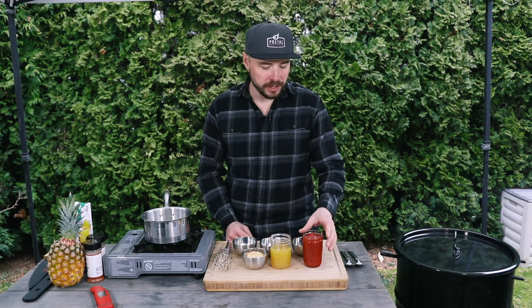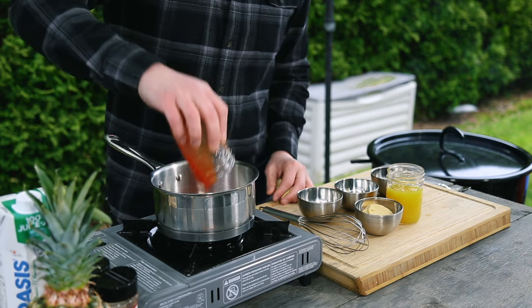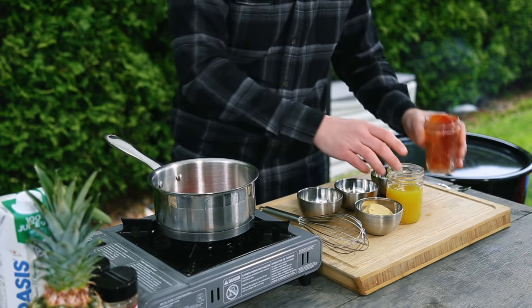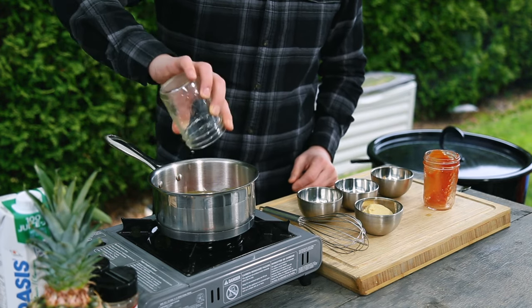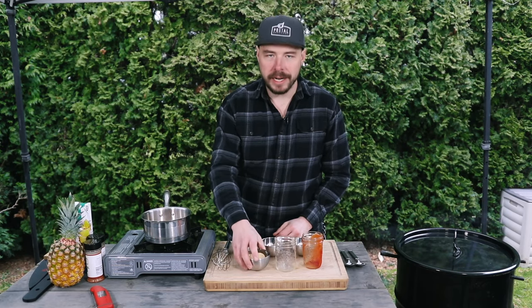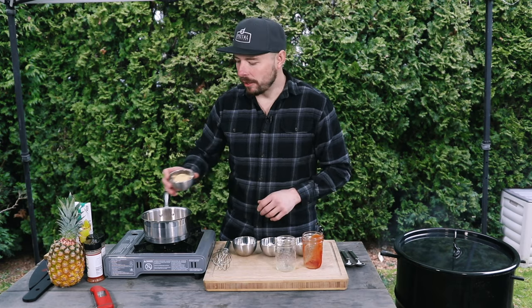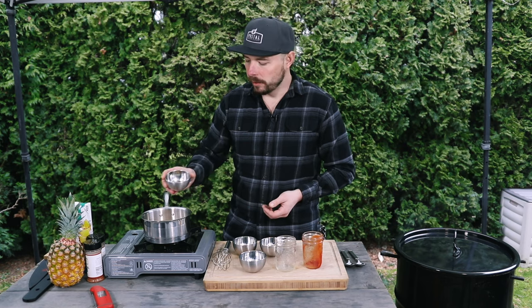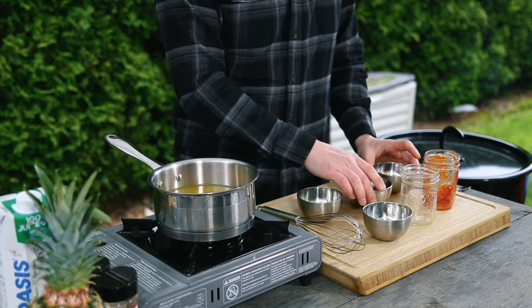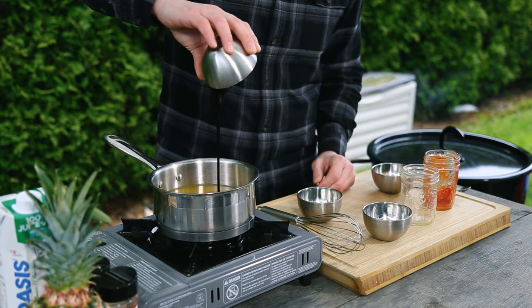We're gonna start out by placing 1 cup of ketchup into our saucepan, and then to that we're also gonna add in about a cup of pineapple juice. The next thing we're gonna add in is a half cup of brown sugar — this is just gonna help pull the sweetness out of that pineapple and really complement that flavor. Then to that we're gonna add in a quarter cup of apple cider vinegar.